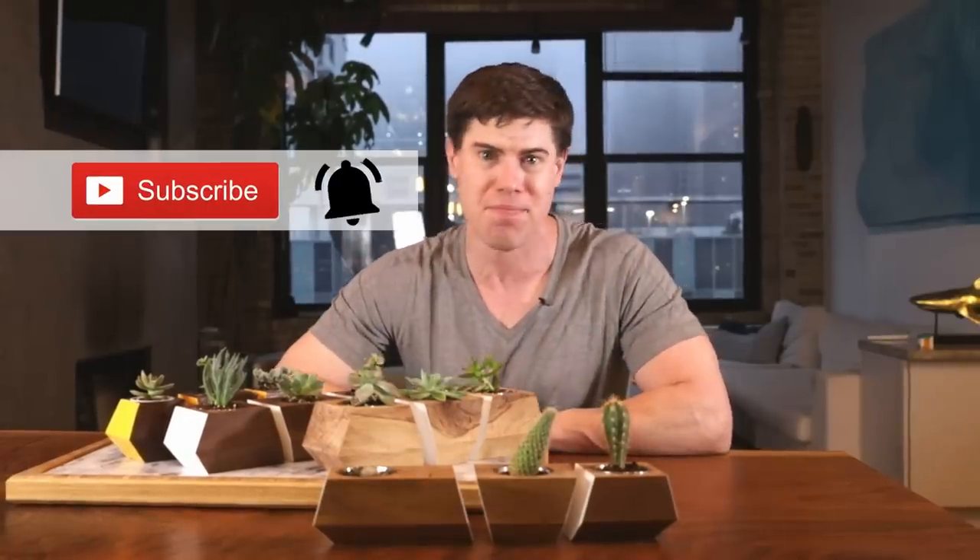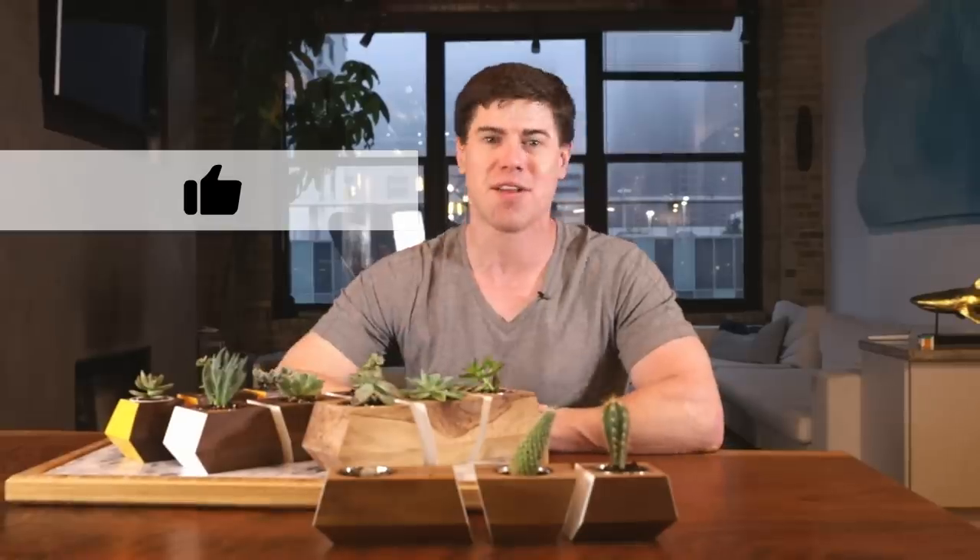As always, if you like this, make sure to hit the subscribe and bell button, and hit the thumbs up to let YouTube know. That's it for this time — I'll see you next time.